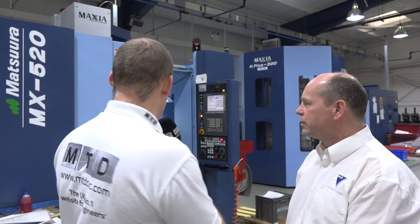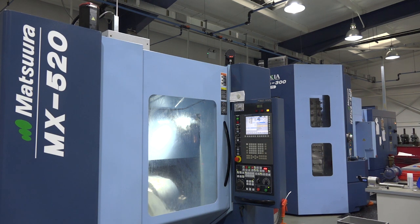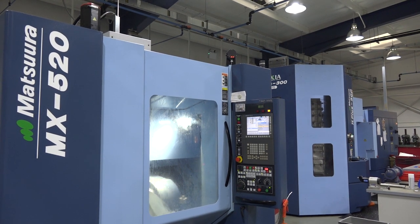Kevin, Matsura having lots of success with this MX-5 25-axis machine. Can you see why that is? Yeah, the machine's very good build quality. I've been to Japan and seen the machines being built in the factory and hand scraped, so a lot of confidence in the build quality.